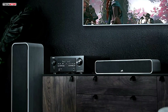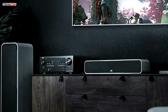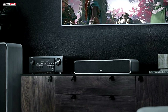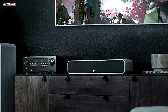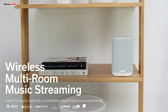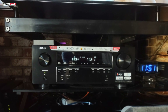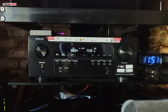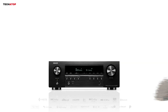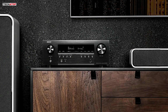For gamers, the AVR-S760H is a dream come true. It features variable refresh rate, quick frame transport, and auto low latency mode, which work together to reduce lag and frame tearing, offering a seamless and responsive gaming experience. The built-in HEOS technology allows you to stream music wirelessly throughout your home, with support for popular services like Pandora, Spotify, and more. Voice control compatibility with Amazon Alexa and Google Assistant adds a layer of convenience, letting you control your music and settings hands-free.